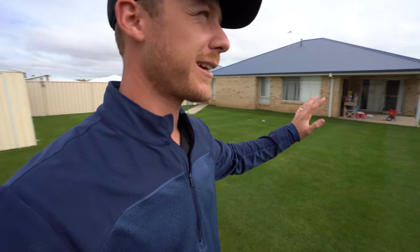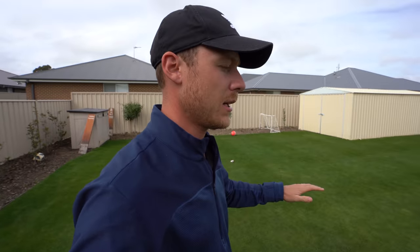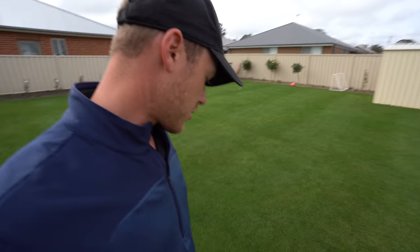Anyway, today we're going to be doing some fertilising. This weather's getting nasty man, it's getting cold. This is the last granular fert of the year for me. Welcome to another lawn tip vid. So I don't know how easy it is to tell on camera but this lawn is hungry — it's looking for a feed. It's got a bit of a yellow cast across it, leaf blades looking a little bit thin, not as thick and lush as they normally look. That's why it's due for a granular fert. I am probably about four weeks overdue for my application, so that's why it's like this.